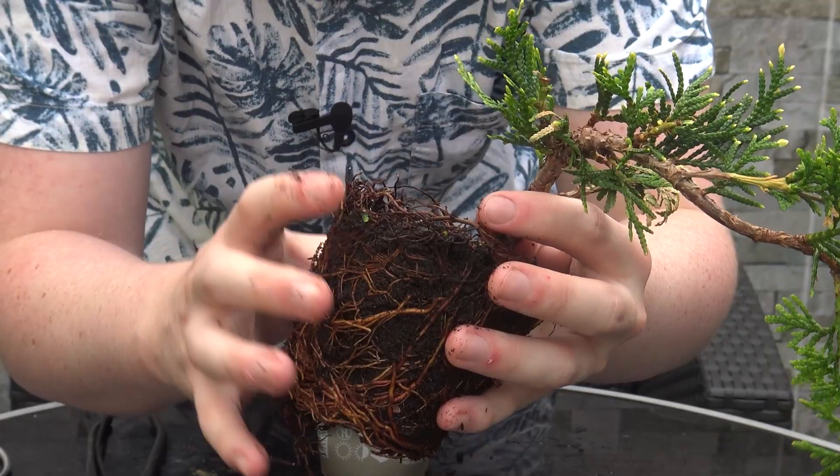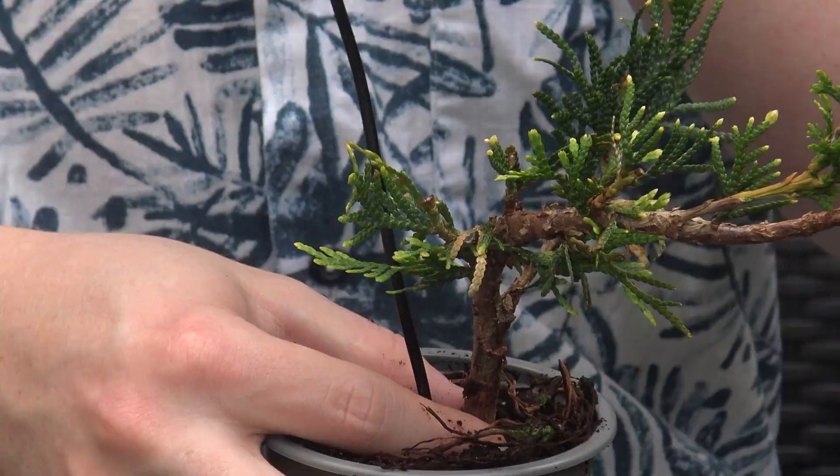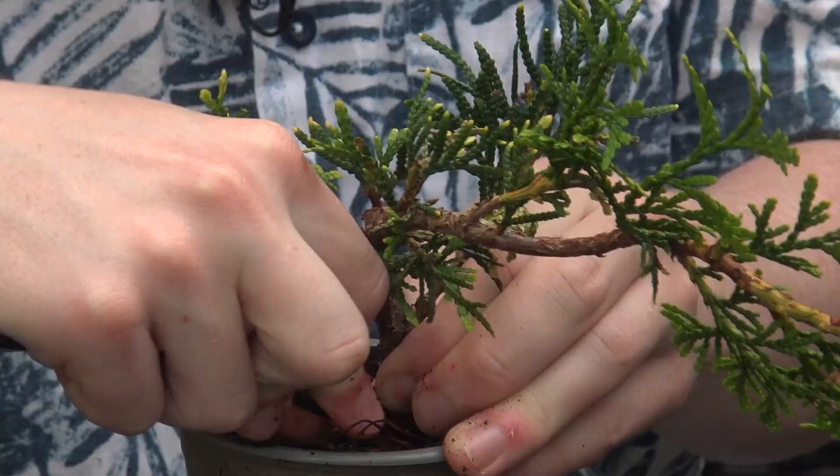In spring next year I might reduce the root ball and plant it into a nicer pot, but for now it's going to stay in this little plastic training one. I'm just going to pull the wire around the trunk of the tree.